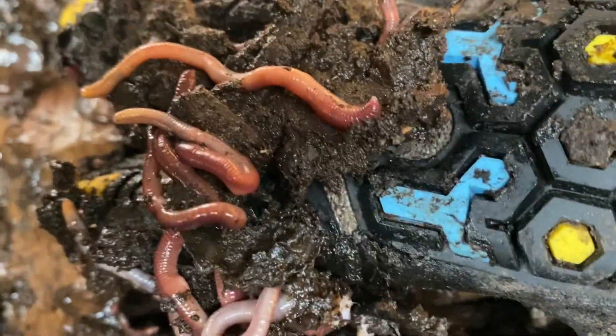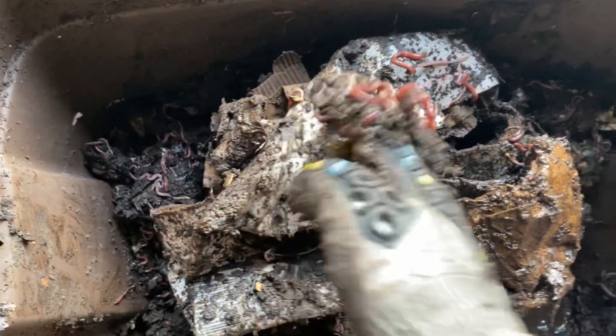I'm going to move it out of the way a little bit so you can see down here. There's just tons of worms, so it's awesome. Really happy to see that. I'm just going to see if I can slide over to the other bin. There's just so many.